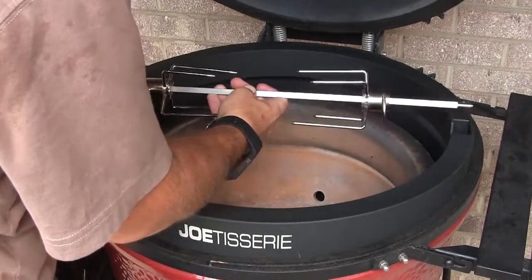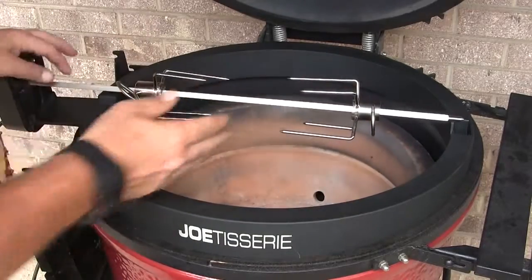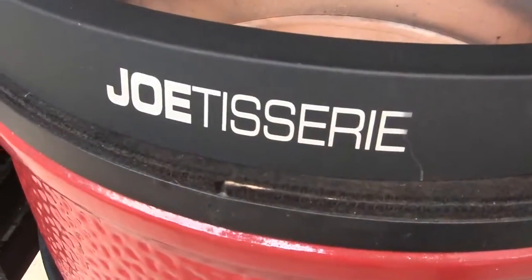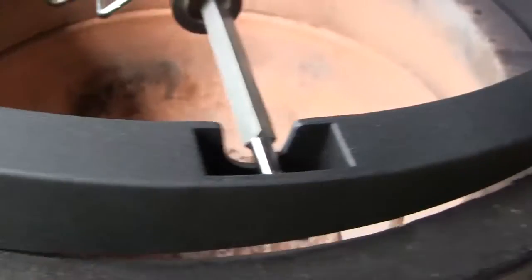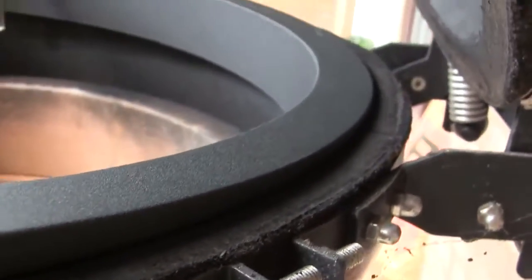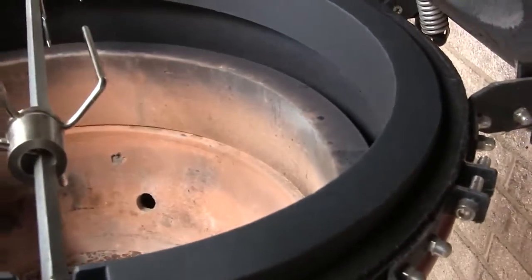The next thing I'll do, just for demonstration purposes, is install the spit rod in the slot and just let it sit. The Joe Tisserie rotisserie system has a really unique design — it's thicker on the front, and as we move around to the back you can see that we have a wedge shape. It gets thinner as we go to the back of the grill, and what that does is give us the ability to close the dome lid on the Kamado grill and still have the rotisserie rod through the middle.